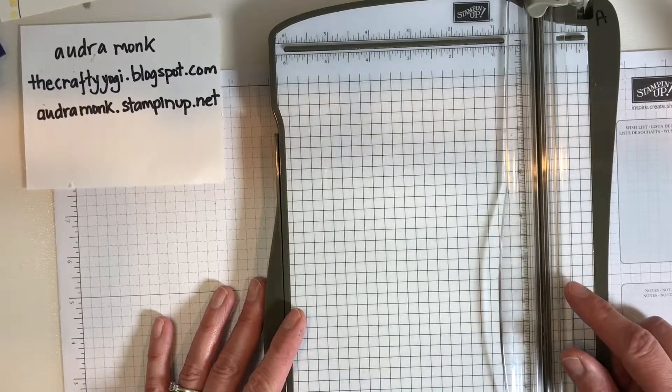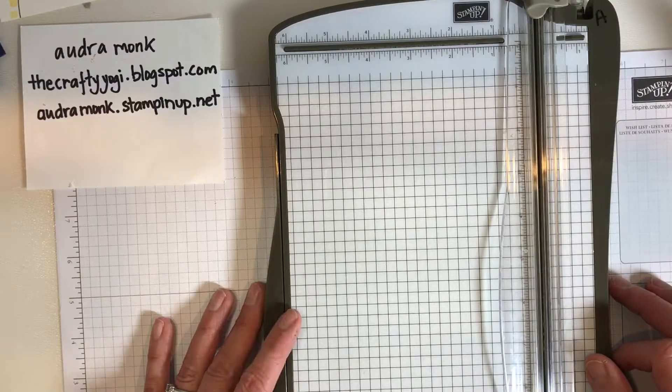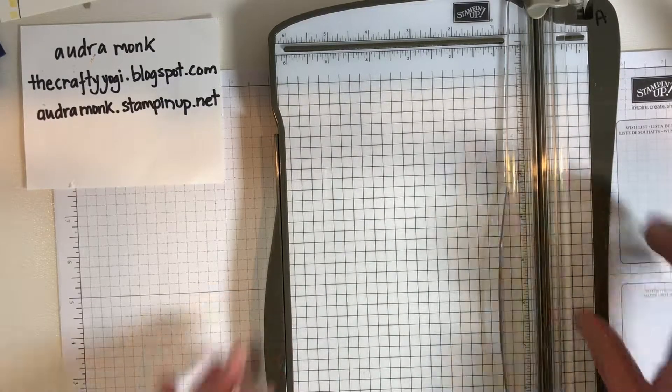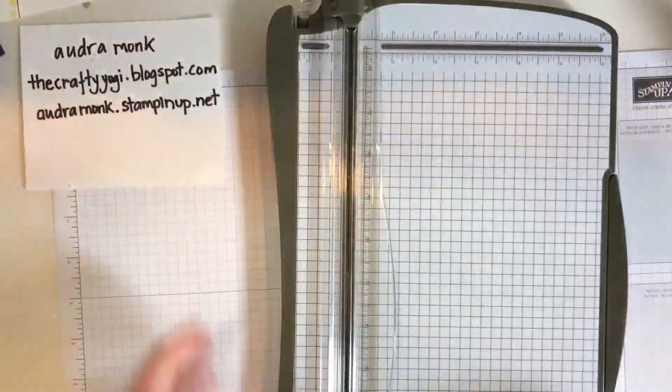I'm about the most right-handed person in the history of the world, so I asked my husband, who's a lefty. I said, 'Honey, you need to cut the paper in half — what would you do with this trimmer?' He looked at it for a second and this is what he did: he turned it upside down.